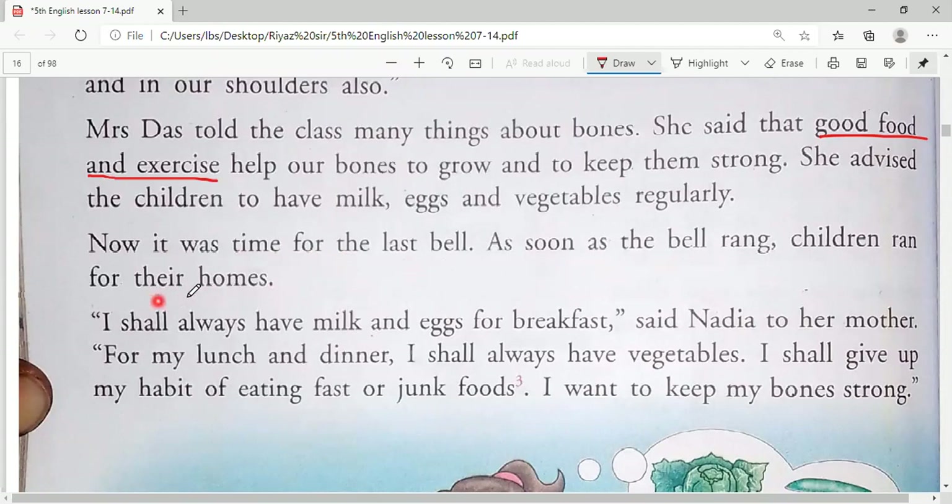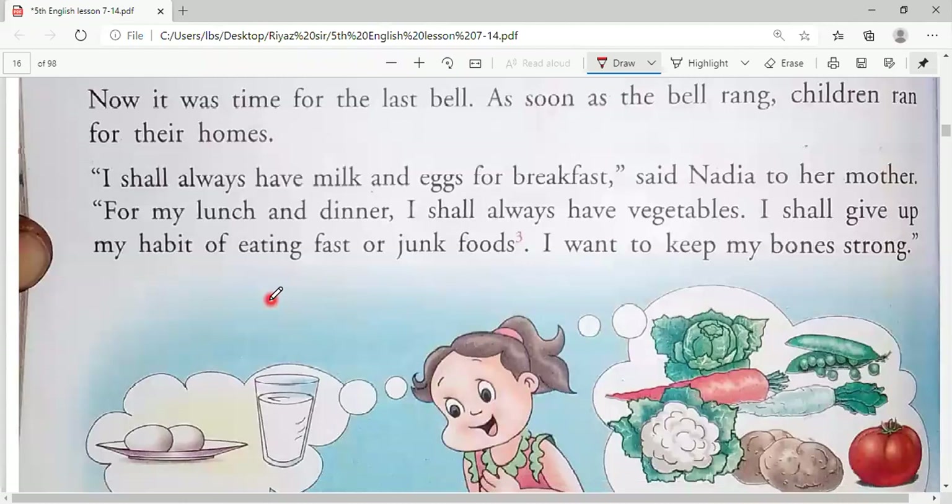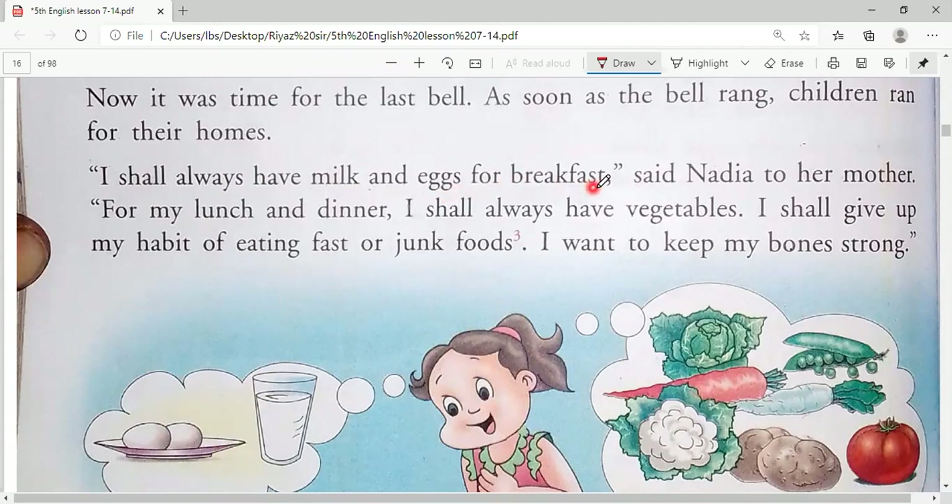It was time for the last bell. As soon as the bell rang, the children ran home. 'I shall always have milk and eggs for breakfast,' said Nadia to her mother. When the teacher taught them how to keep bones strong, Nadia learned the lesson and told her mother she would have milk and eggs for breakfast. For lunch and dinner she said she would always have vegetables.